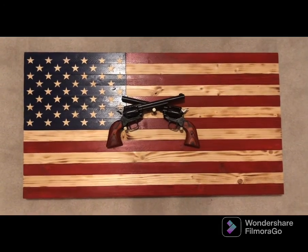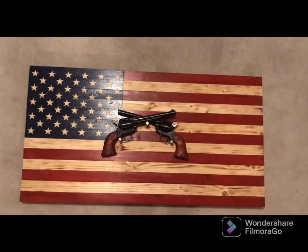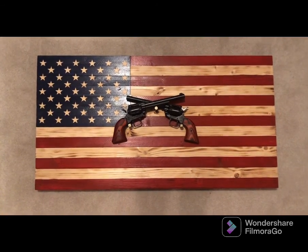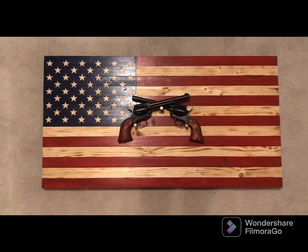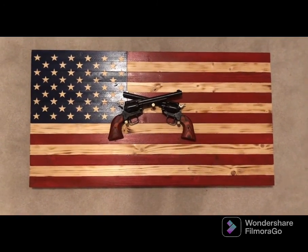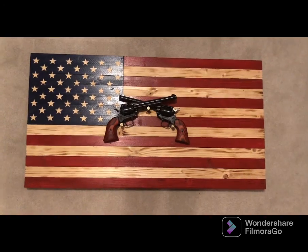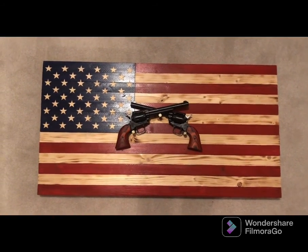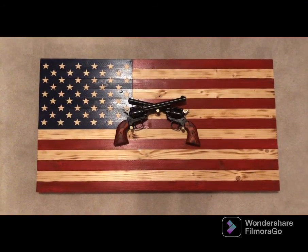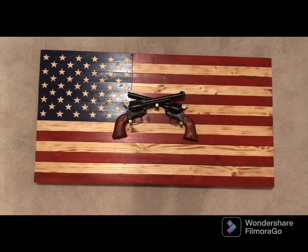I've been selling and giving these flags away, and I decided it was time to make one for myself. I wanted it to be unique and special, and I'd always wanted a pair of six-shooters — revolvers. I was thinking a Ruger GP100 or some fancy revolver, but those can run eight hundred dollars or more.